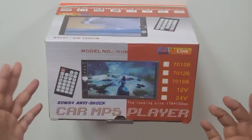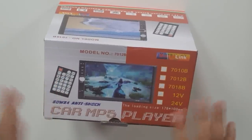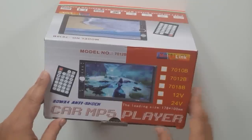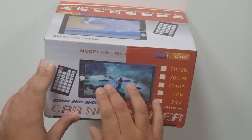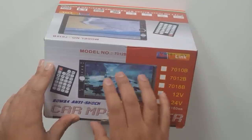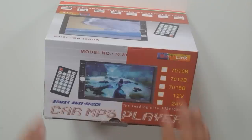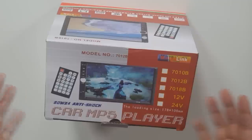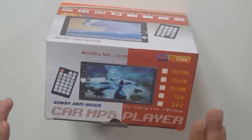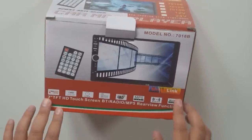There are quite a few other models available but they have different software, so the home screen looks slightly different. Bear in mind that this only has USB and SD memory card playback — it cannot play back from CD or DVD because it does not have that mechanism. It's only designed for USB and memory cards.